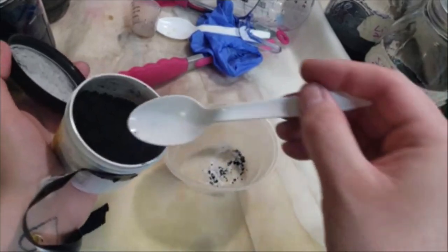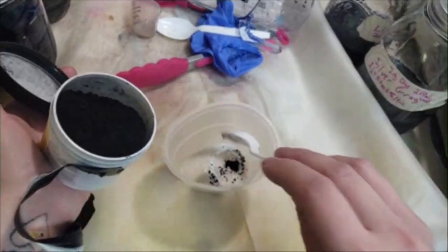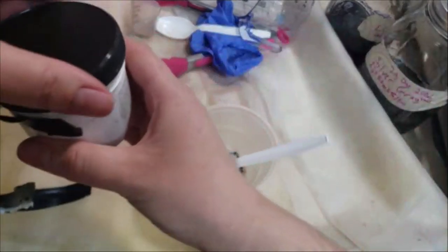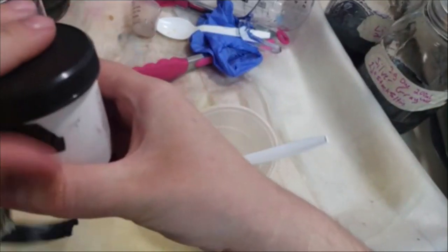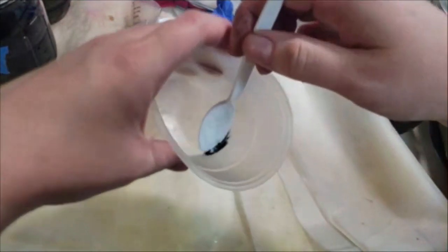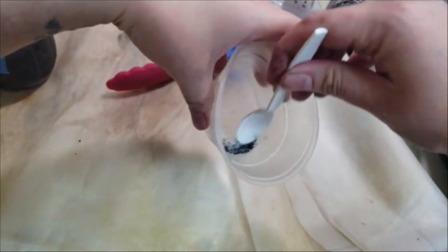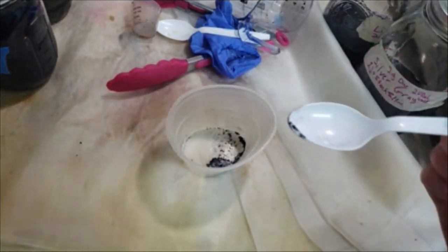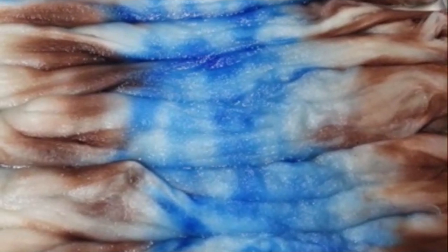One thing about mixing citric acid and acid dyes: they don't mix very well while they're dry — it's hard to get an even mixture just by mixing or shaking. Also, be sure you're wearing a respirator. I'll link up in the eye a video that talks about the one I use, with a link in the description. Always wear a respirator if you have acid dye powder out in powder form.